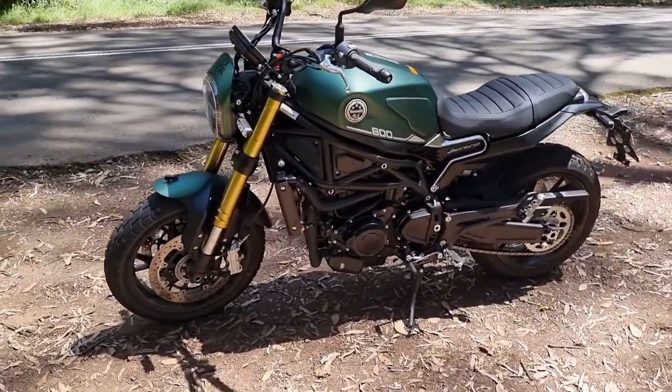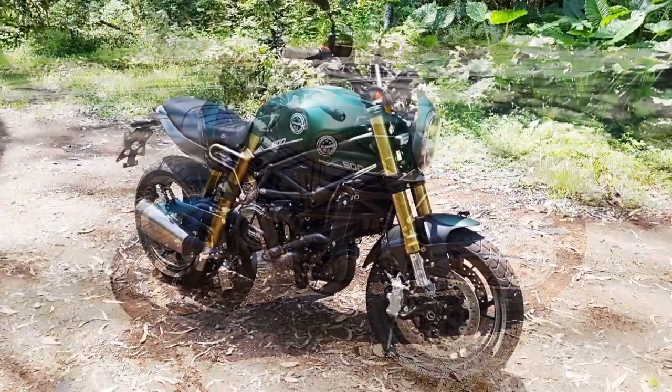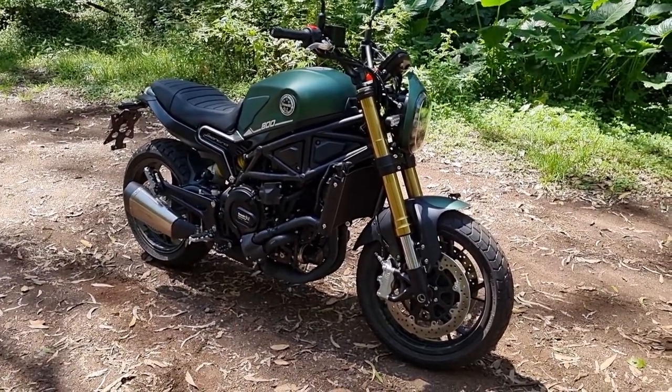Definitely impressive with the Leoncino 800. I'm going to suit up, slide the helmet back on and let's go riding.